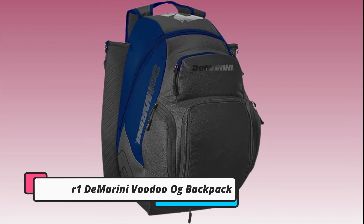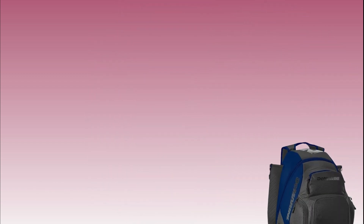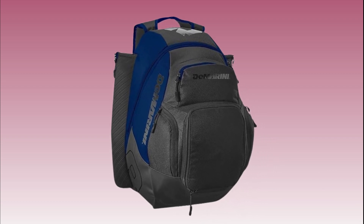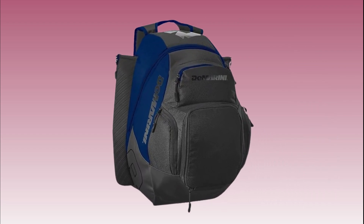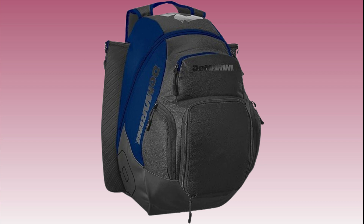The Demarini Voodoo OG Backpack is a top choice for traveling teams. With its spacious compartments and durable construction, it can easily accommodate all your gear while keeping it well protected. The padded shoulder straps ensure comfortable carrying, making it ideal for long trips on the road.